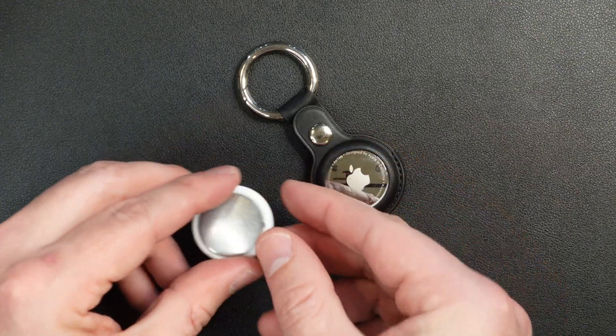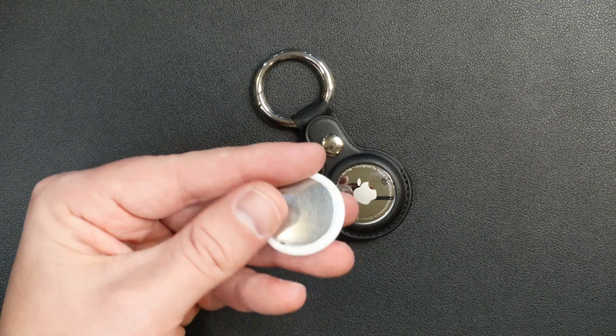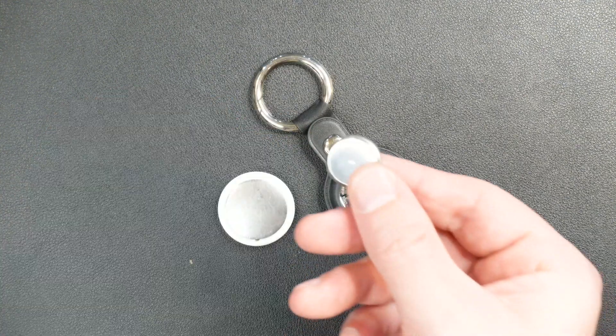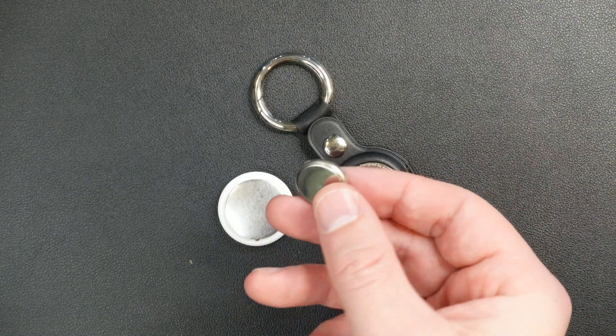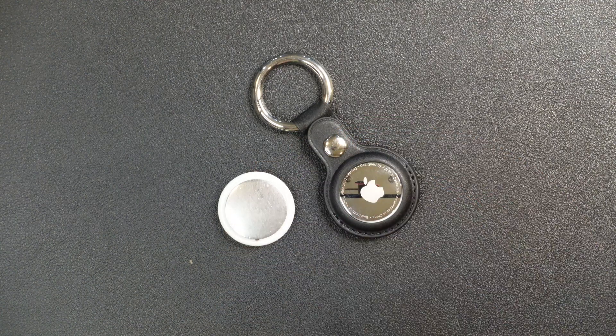You're back in service. So pretty simple, right? In about 15 seconds, you can have your dead Apple AirTag back up and running. And don't forget to take your old button cells to a recycling center — most hardware stores and office supply stores will accept old batteries and recycle them for you.